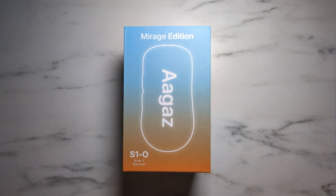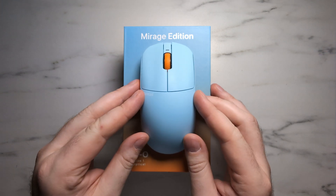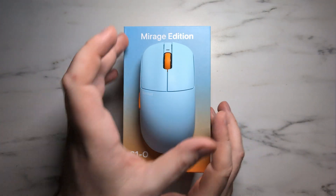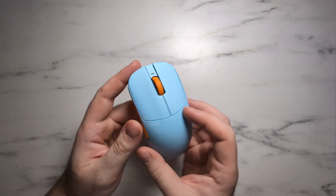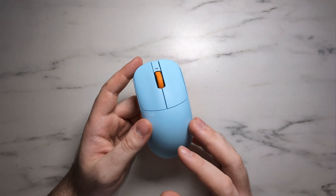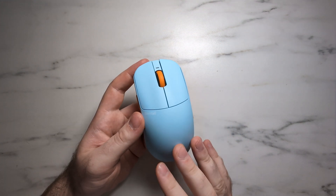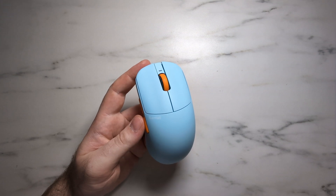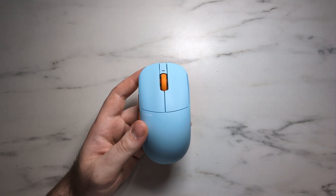Hey everybody, Melon here. Welcome back to another episode of Teardown. Today we're going to be tearing down the Centali Agaz S1O Mirage. Now as I talked about in my full review, this is actually a surprisingly serviceable mouse. This mouse is made in the same factory as the Sprint PM1 and the Sora V2, and it is made to the same polycarbonate material. So there's going to be a lot of similarities between those two mice, but the internal design of the S1O is significantly better than it was in the PM1 and the Sora V2.